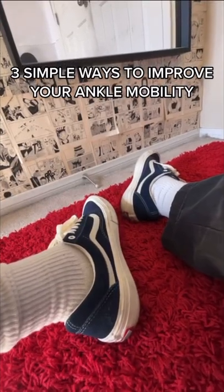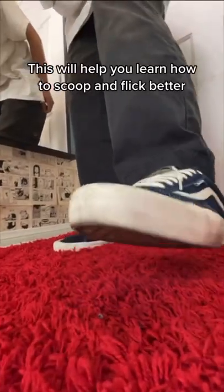Three simple ways to improve your ankle mobility. This will help you learn how to scoop and flick better.